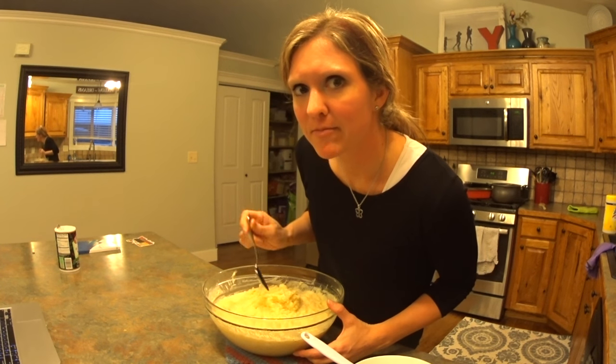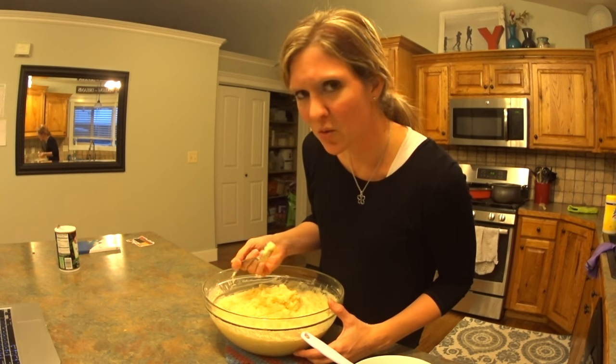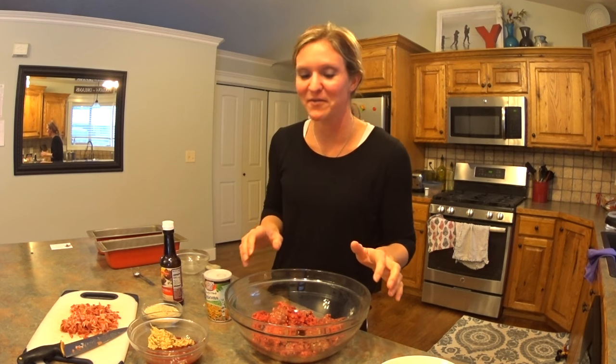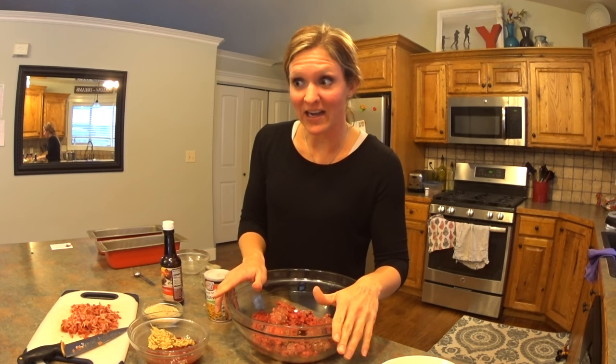I was just taste testing — want to make sure I had enough salt. Welcome back to Cooking with Christine, where the ingredients are made up and the dinner doesn't matter. Tonight we're making one of our family's absolute favorite dinners: bacon cheeseburger meatloaf. Once I tried this recipe, I have not gone back to any other meatloaf recipe ever, because it's so delicious.